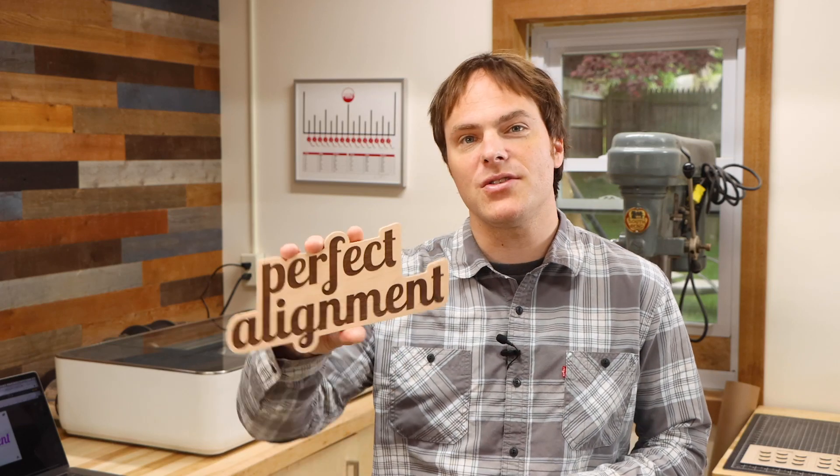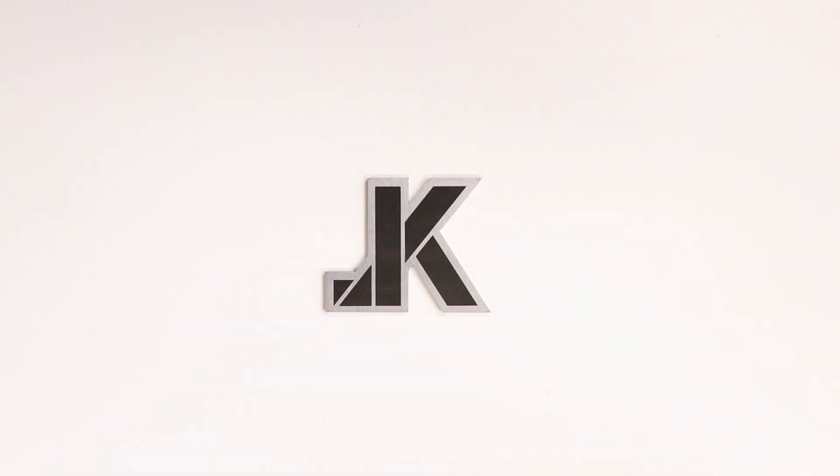Today I'm going to show you how to laser engrave your designs onto irregular shapes, all while ensuring perfect alignment. A while back I was commissioned to laser engrave a number of plaques for the U.S. Air Force, but at the time I didn't know how to perfectly align each graphic onto each plaque.